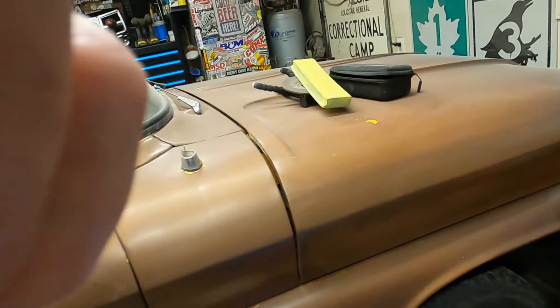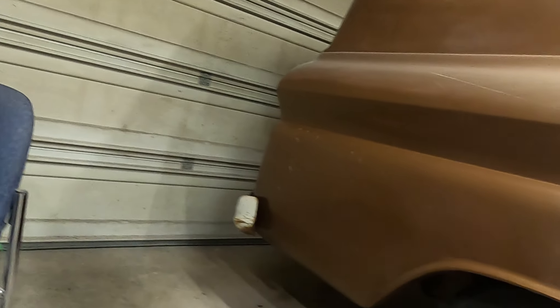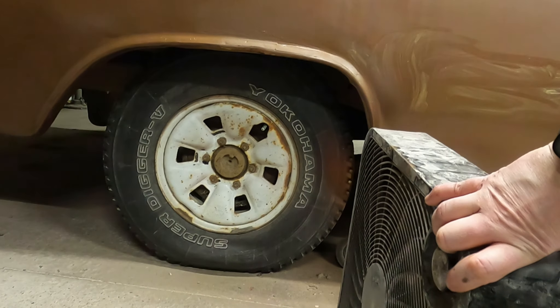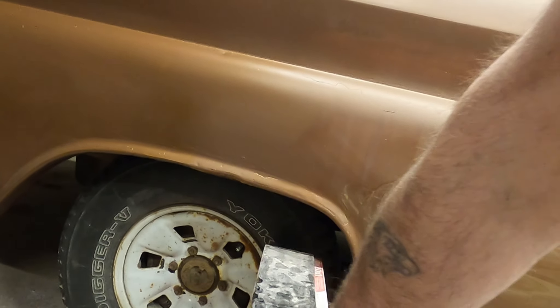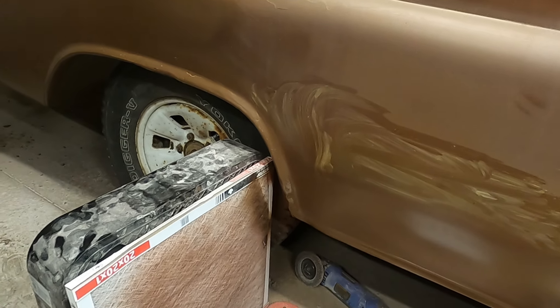I have a CPP kit — it's a drop spindle, two and a half inches, and then some drop coil springs for the front, another two inches, so that's a four and a half inch drop in the front. I also have a five inch drop for the back, but with my new wheels and tires I'm not sure if I want to drop it that far. I think I might try the back out first and see how it goes, and then drop it more if I need to.